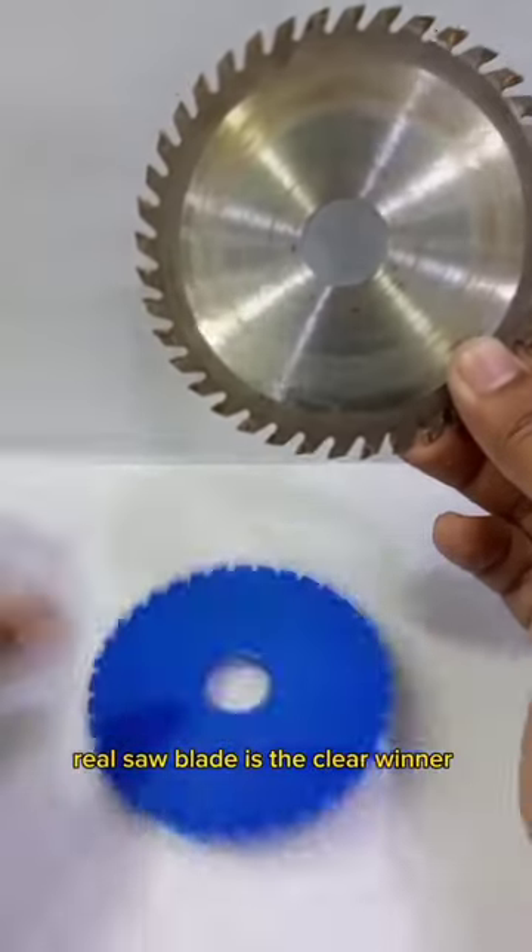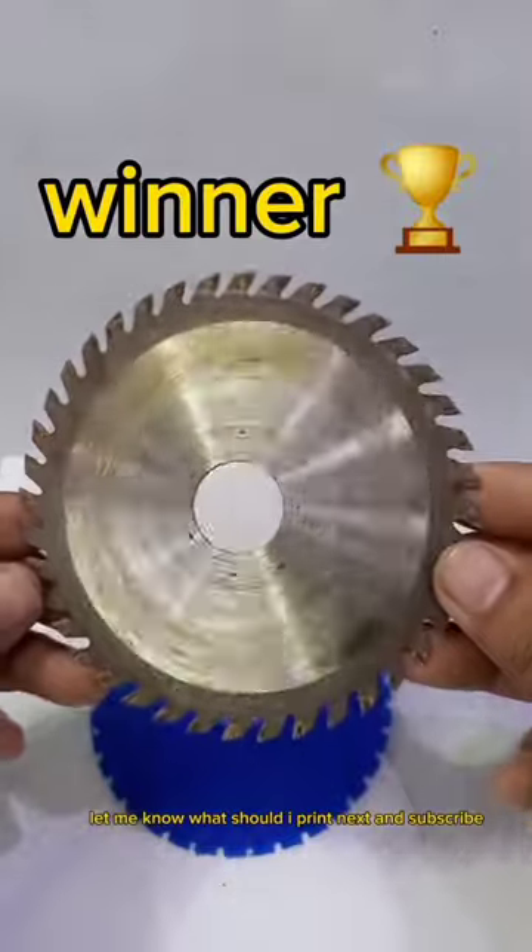Real saw blade is the clear winner. Let me know what I should print next, and subscribe.